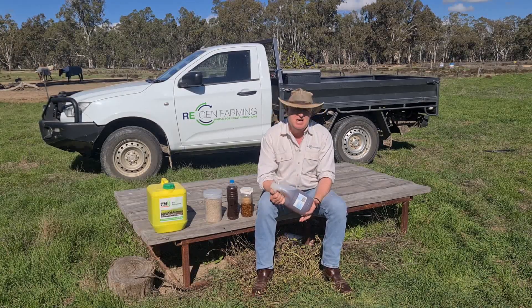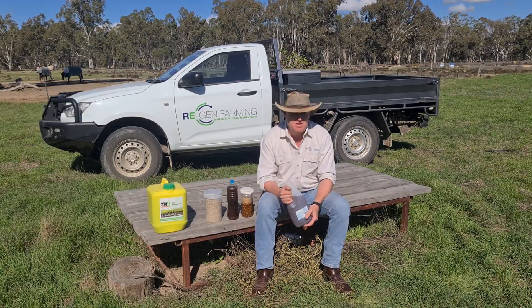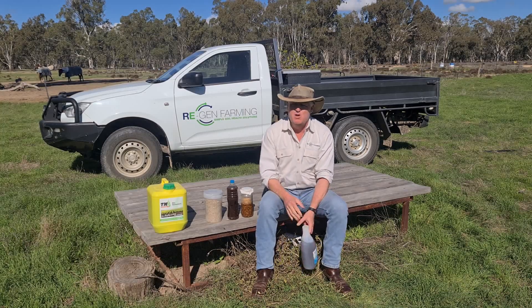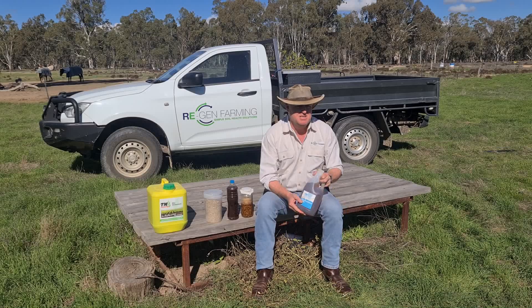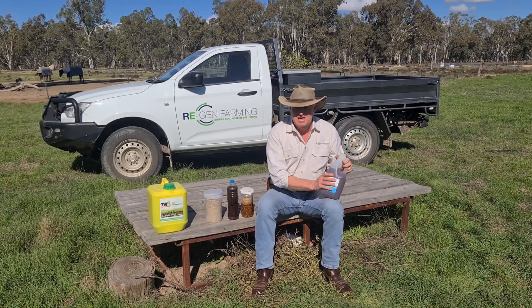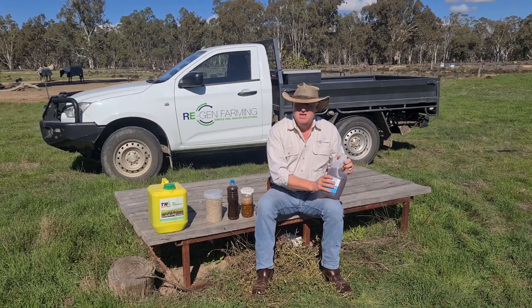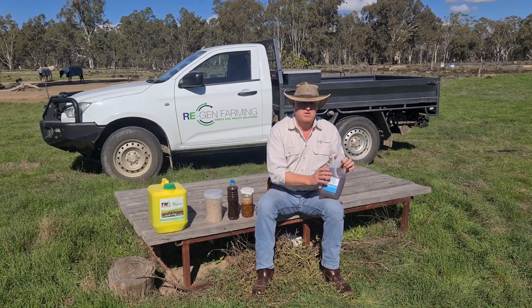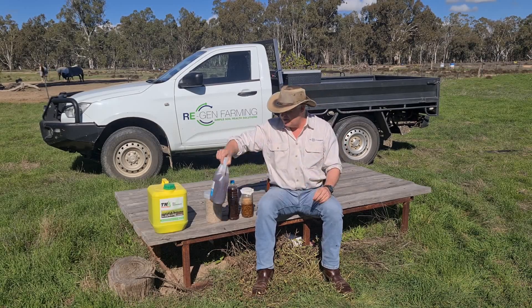I know Nutrisoil improves your native biology, your indigenous microorganisms, and along with that it has some great growth promoting properties — it's got some good nutrition in there for your plants and it just helps with plant health and those sorts of things. Nutrisoil would be the one I'd look at because I know that works and I can recommend that.